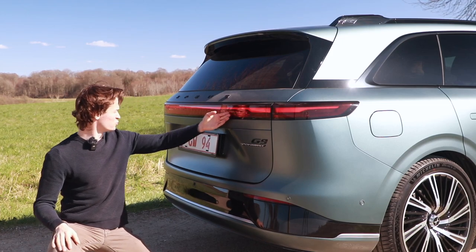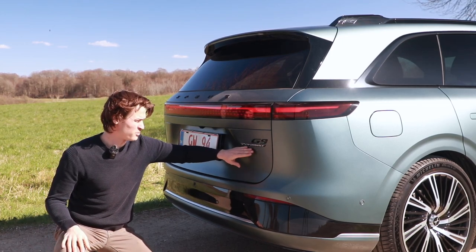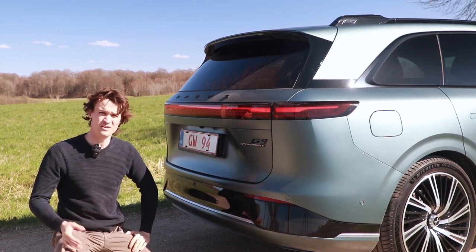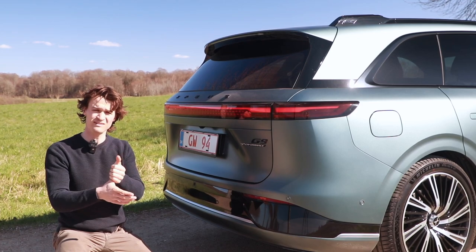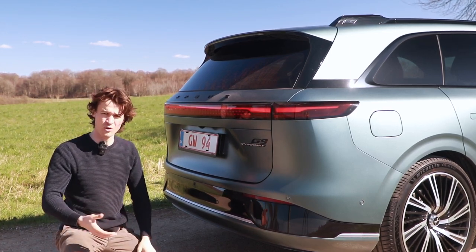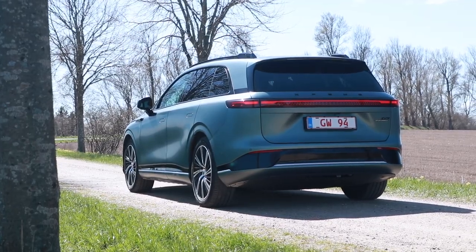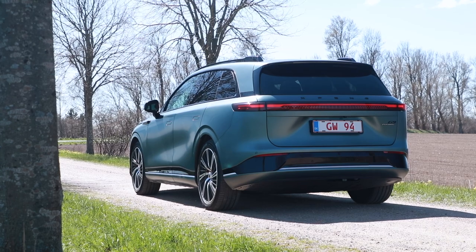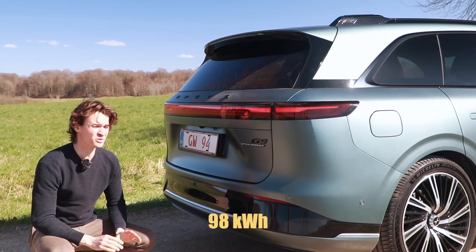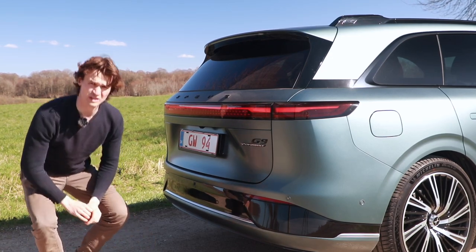Around the back you also get the swooping rear tail light, and you also get the G9 performance logo here, because this is the top of the line model. There's three models: the base model, which is the one for 58,000 euros, then you have the long range one, and then the performance one. In the performance one, you obviously get a stupid amount of power — almost 100 kilowatt-hour battery — which will bring this to under two seconds.